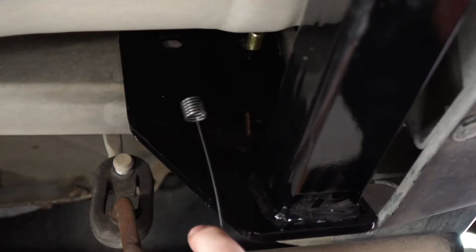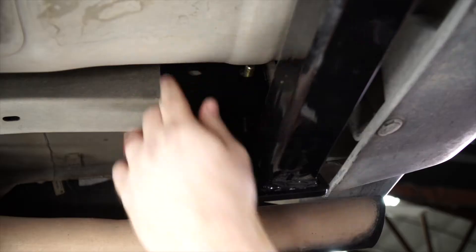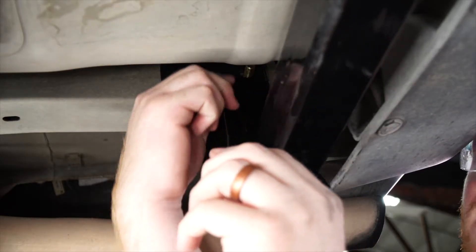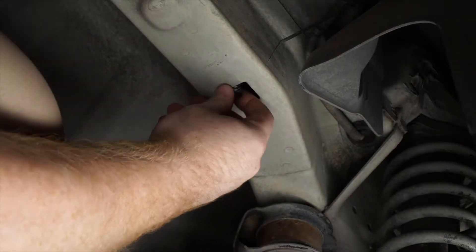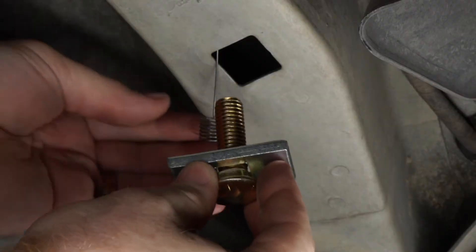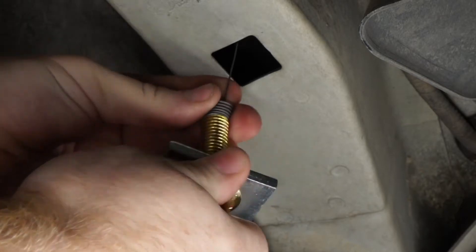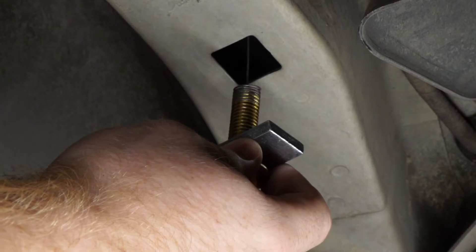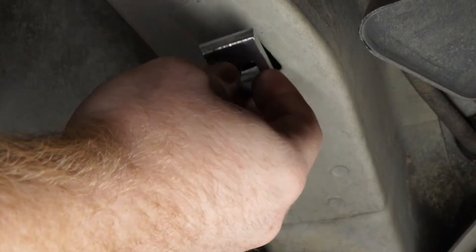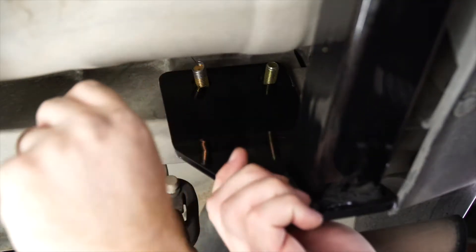Next, we'll take our included fish wire and we're going to run it through our other attachment hole. And we're going to bring it back towards our access hole, then pull our fish wire out of our access hole. Then we'll take our included carriage bolt and small spacer block and attach it to our fish wire. We'll put the block into the frame first, then push the bolt in, and pull our wire through our attachment hole.